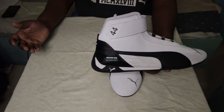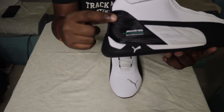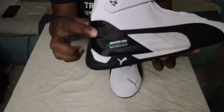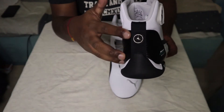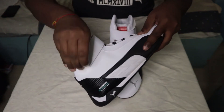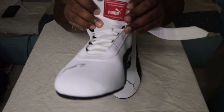This is a Formula One racer Mercedes inspired design. You can see the details from the front. It also has a Mercedes logo on the back side. This strap is also very good here, and there is also a Puma badging here.